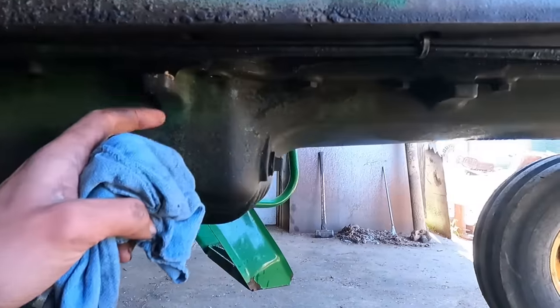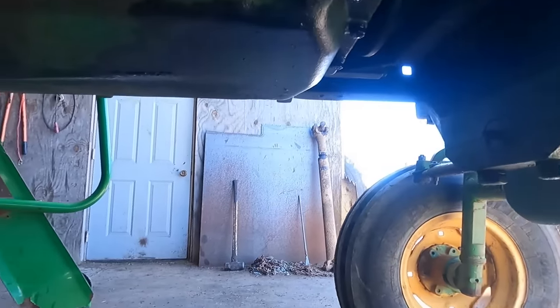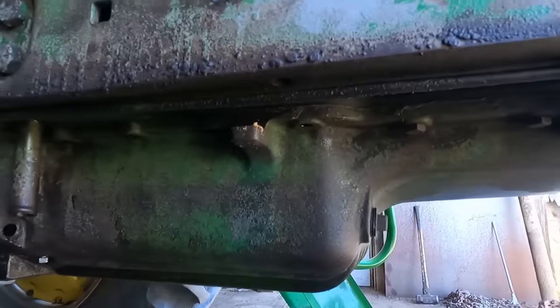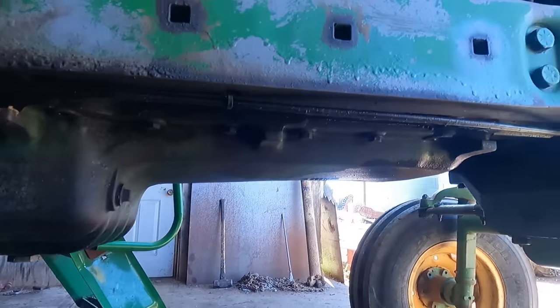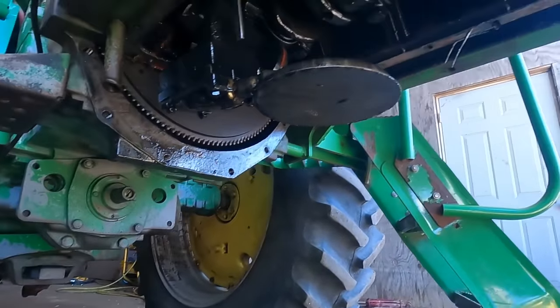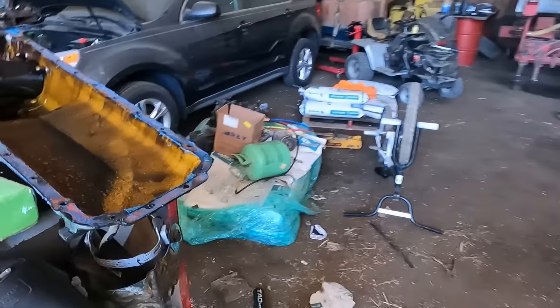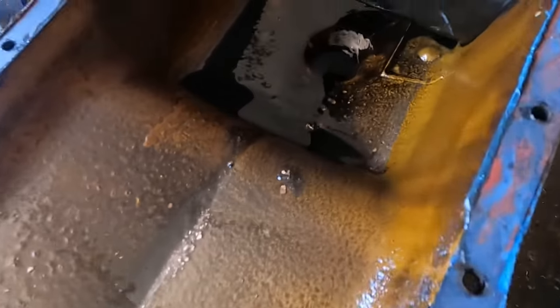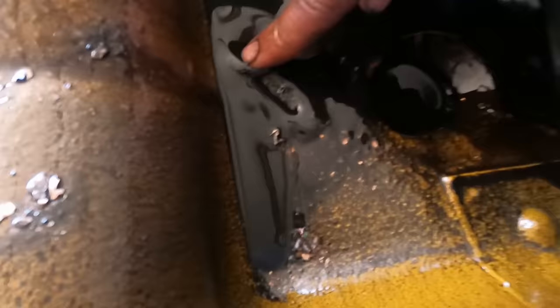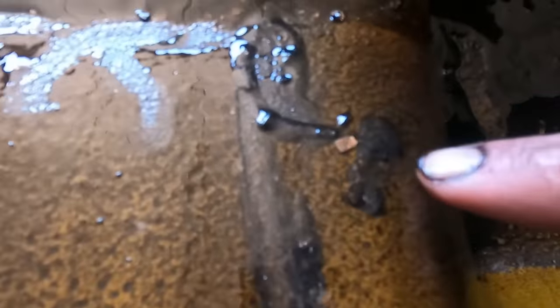I'm taking the oil pan off here. Going to see if all the rods and journals are free. Hoping at least one of them is seized so it's an easy fix, but we'll see. I managed to get the oil pan off. That's what it looks like underneath — and the oil pan. As you can see, that's all metal. It's like a big pile of metal right here. Definitely seized something.